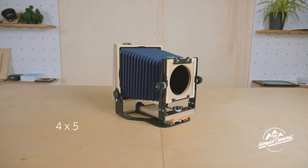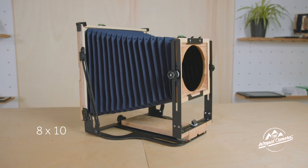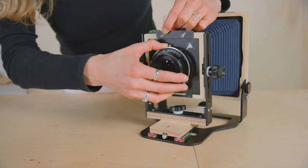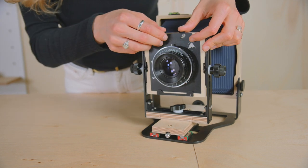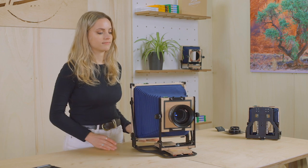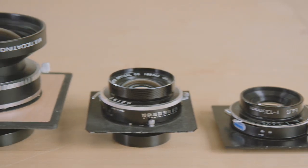The Intrepid 4x5 can take 65mm to 300mm lenses and the Intrepid 8x10 can take 180mm to 600mm. The standard for 4x5 is 150mm and for 8x10 it's 300mm. These are the same as 50mm lenses on a 35mm camera and are very close to what the human eye sees.